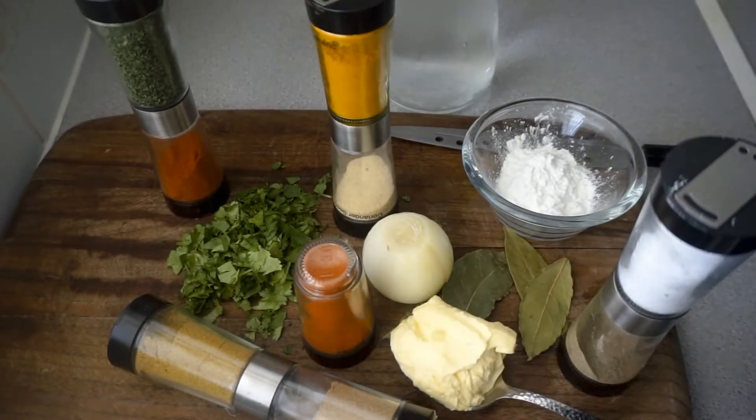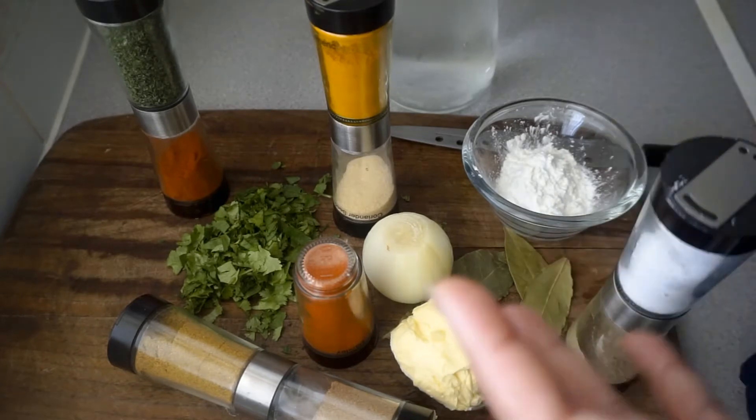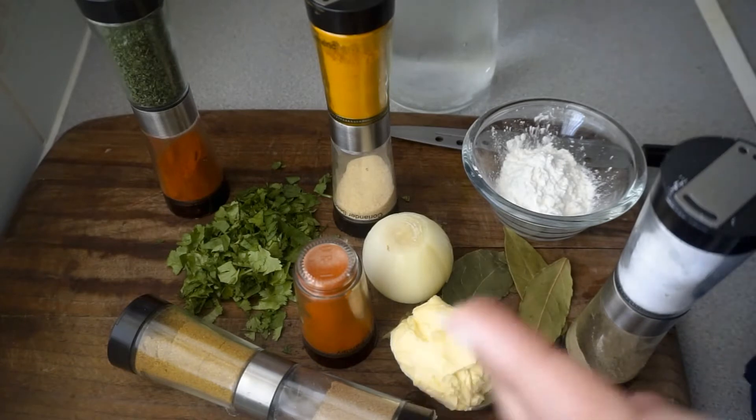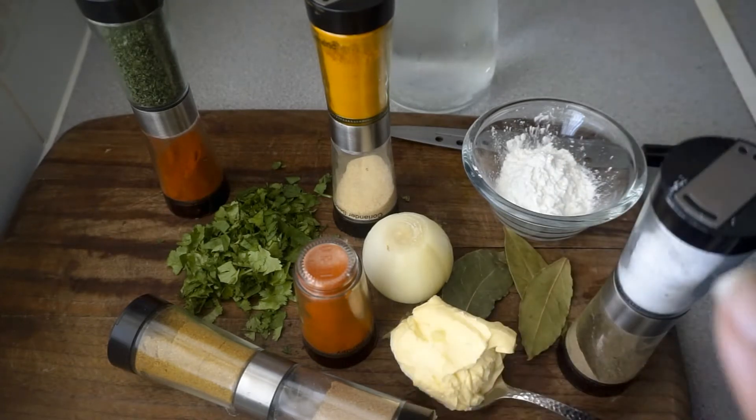Hi guys and welcome back to our channel. In today's video I'm going to show you how I put together a really simple sauce that I pour over mashed potato or simple fries. If you decide to give this recipe a go, you can pour it over any vegetables or any meats if you desire.